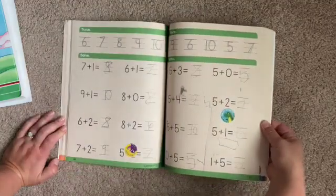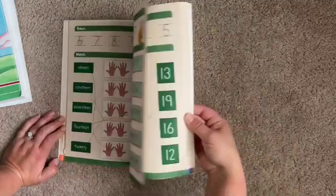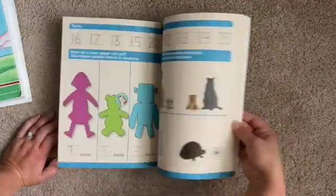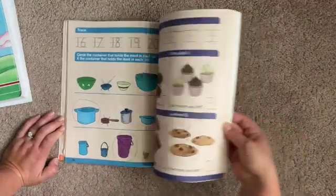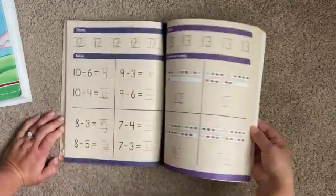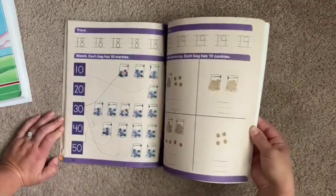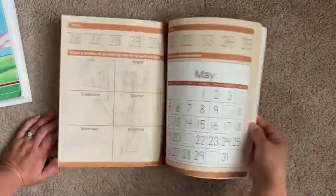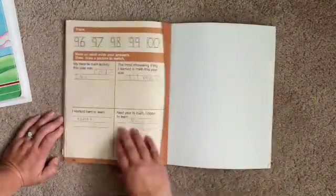The workbook covers addition, tally marks, 10 frames, connect the dots, measuring and comparing, crossing out for takeaway subtraction, counting by twos, counting by tens, connect the dots again, calendar, and clocks at the very end.